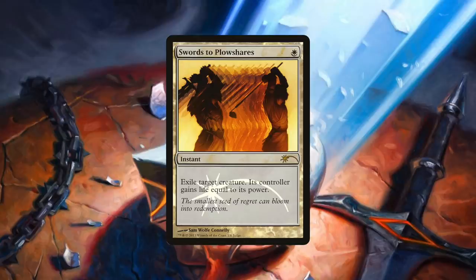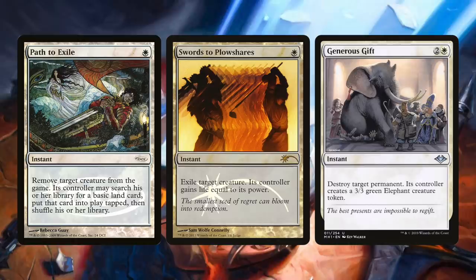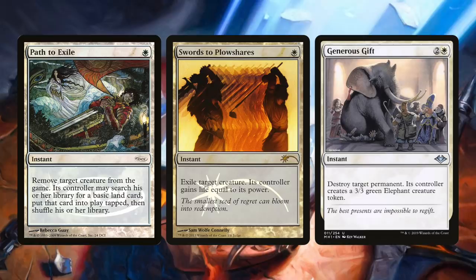If you need a few more spots for spot removal, some cards to consider might be Path to Exile — a modern staple — and I'm quite fond of the newly created Generous Gift. I can see some decks running up to all three of these in three colors even. But even in five colors, it's hard to cut Swords — the most must-run of the bunch.